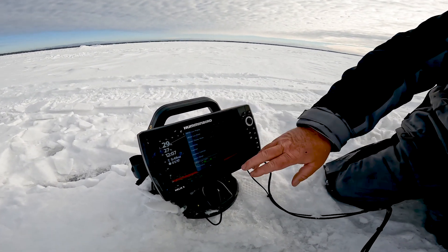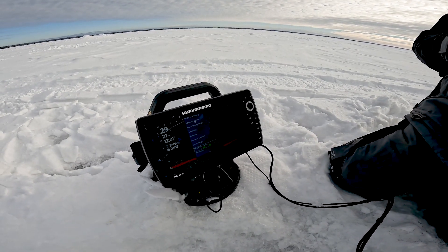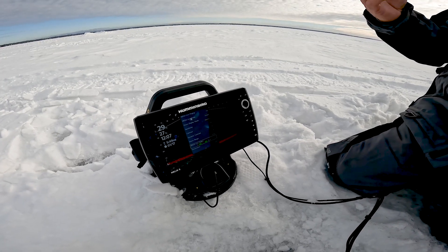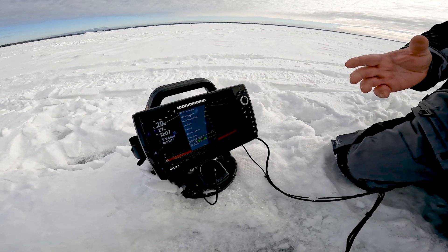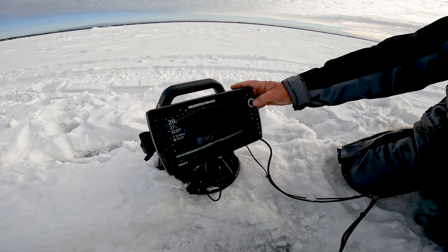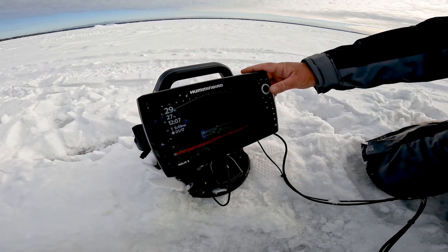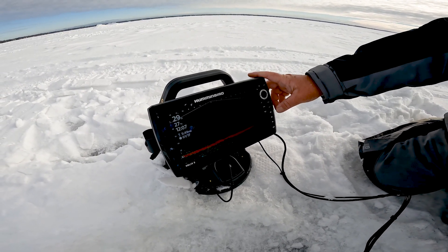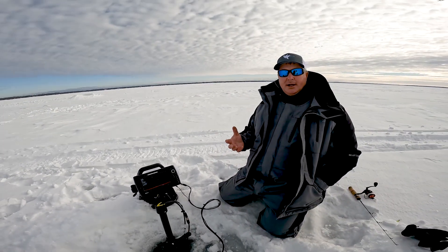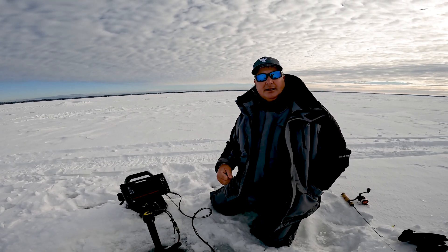The other thing I like to do is adjust my Mega Live color palettes. There are a lot of different times where I'm in a low-light or bright-light situation, and I can adjust those real simply. The couple I like are number three — it's kind of a golden palette we're used to on Humminbird — and number eight, which is a red-green palette, so my targets really show up well and I can see my jig at all times. Those are just a couple of the settings I like to use.